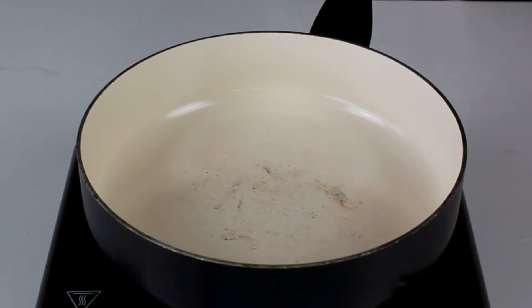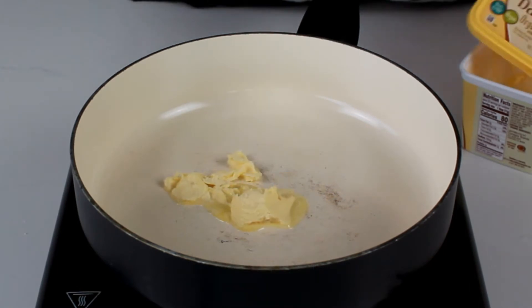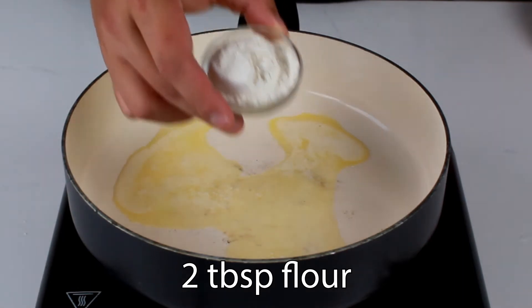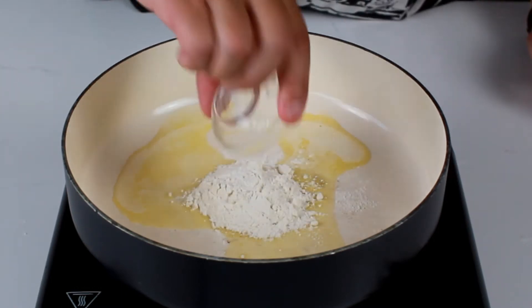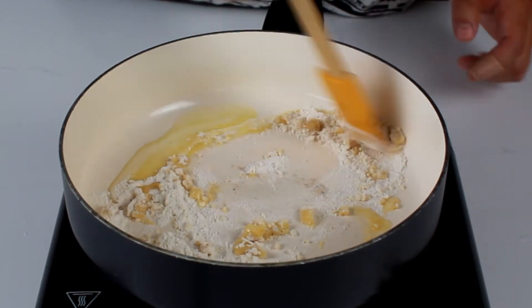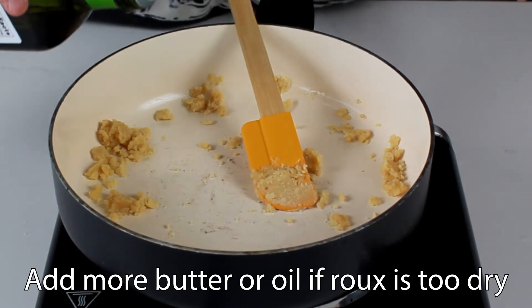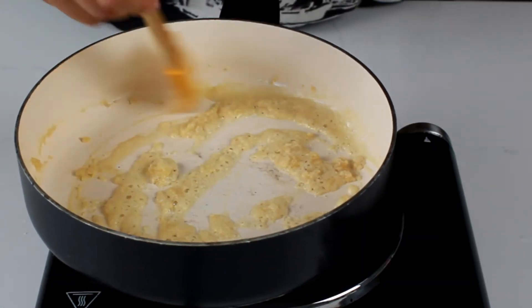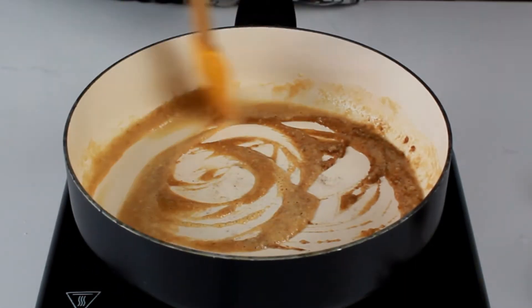Now let's start making the tonkatsu sauce. You can buy pre-made tonkatsu sauce or you can make your own — I've never made my own, but that's what we're going to do. Start off with about 2 tablespoons of butter and 2 tablespoons of flour on medium-low heat. We're going to start by making a roux — basically just butter and flour cooked together until the flour turns brown. Stir constantly. It's a bit too floury so I'm going to add about a tablespoon of oil. Tonkatsu sauce is pretty similar to barbecue sauce — just a little more umami and a little sweeter. Look how brown that's getting — that's a good color.